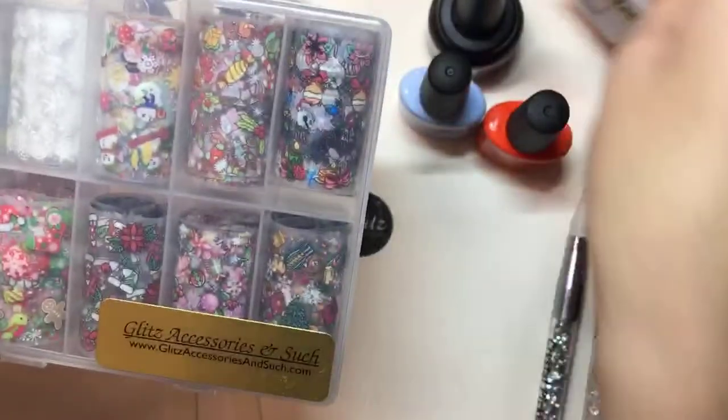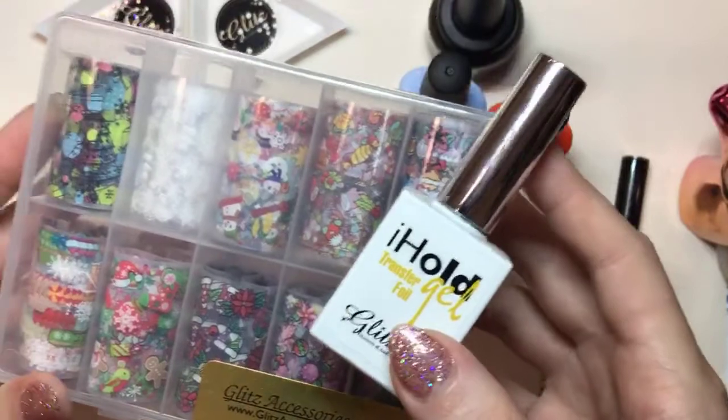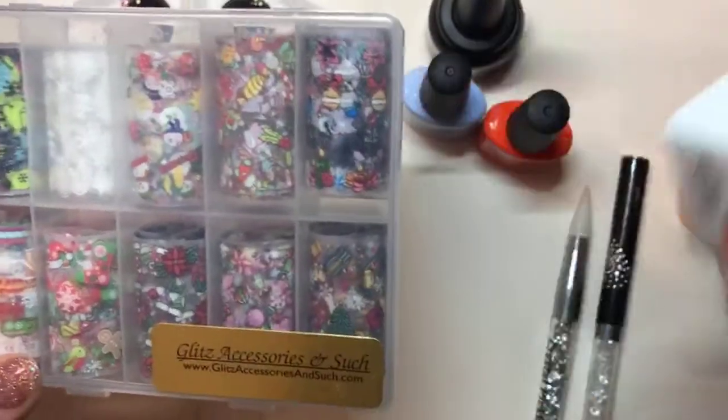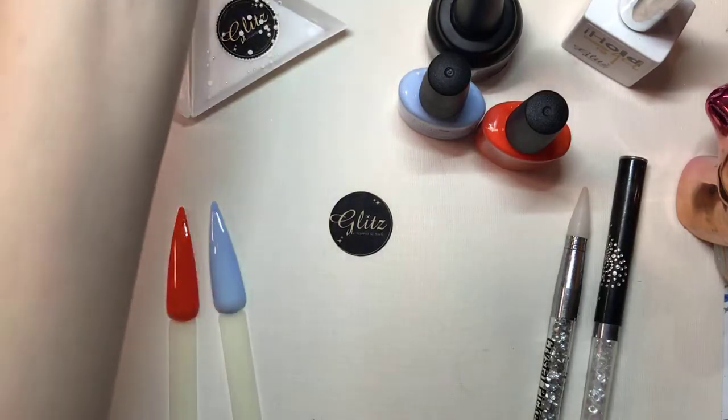We have them in these really beautiful boxes. When you order them, they're going to come just like this and you're going to get your Eye Hold transfer foil gel — I think this does come with it, Nancy can correct me on that. She is with a client right now, so just give us a few seconds. But I have two different colors here and we're going to use our transfer foil right on top of them.